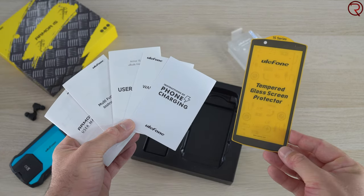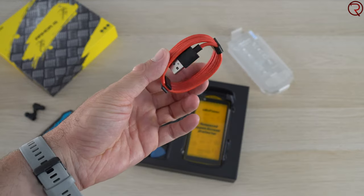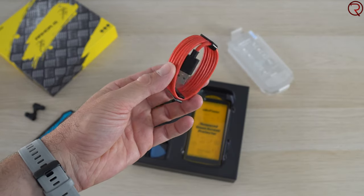Inside the box you'll find the user manual, a screen protector for the device, a USB-A to USB-C charging cable, and an 18-watt charger. Inside the phone we also have a 6,600 milliamp-hour battery.